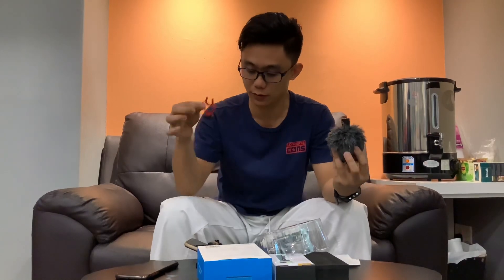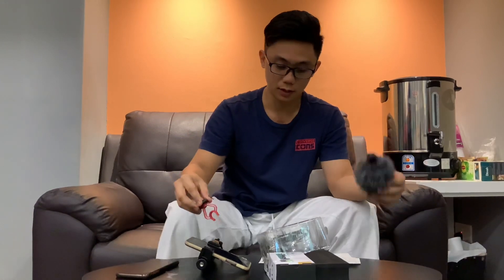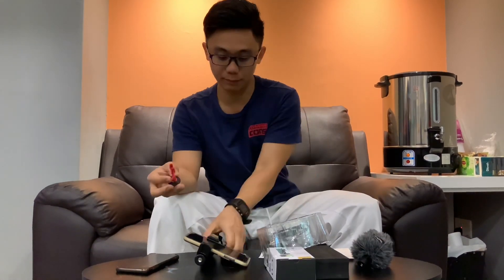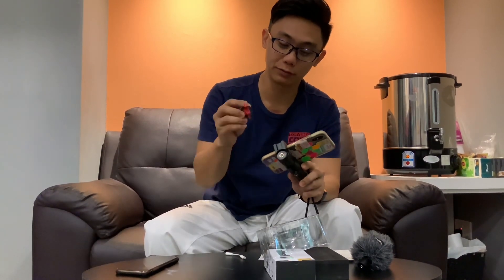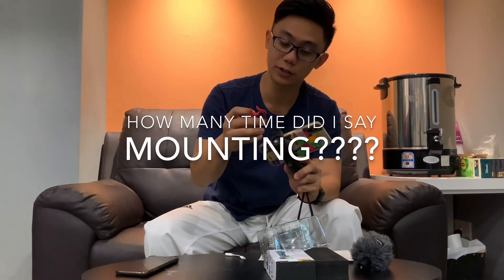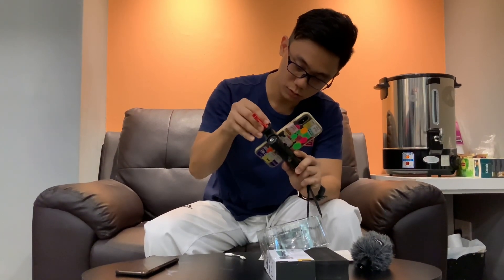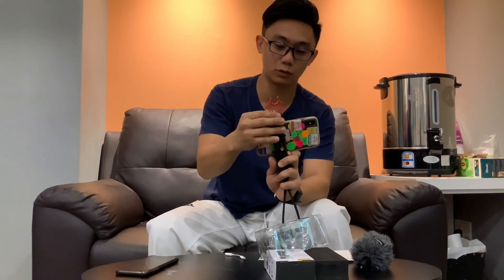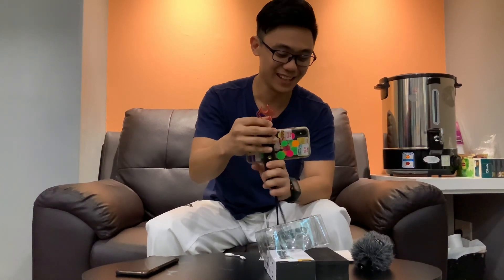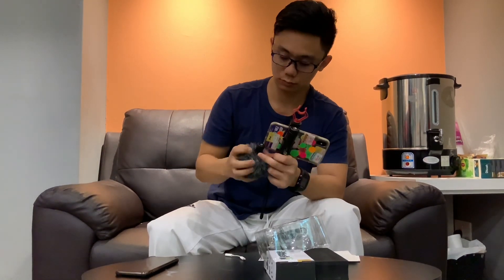This one is the mounting for the microphone. There's already a mount here, so I'm just going to put it on, then twist it in to secure it, and then put the microphone here.